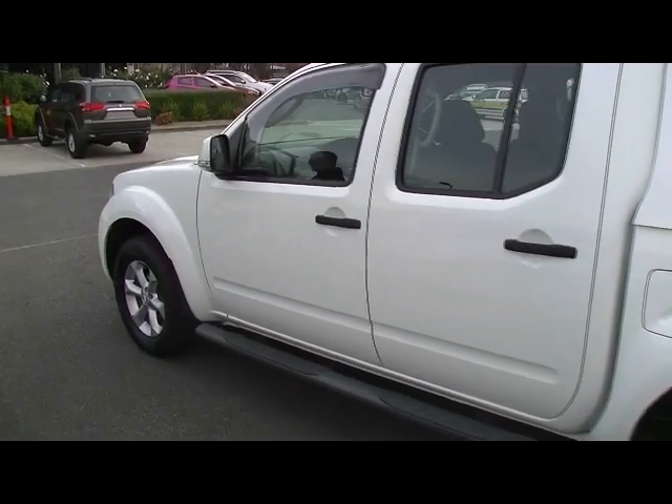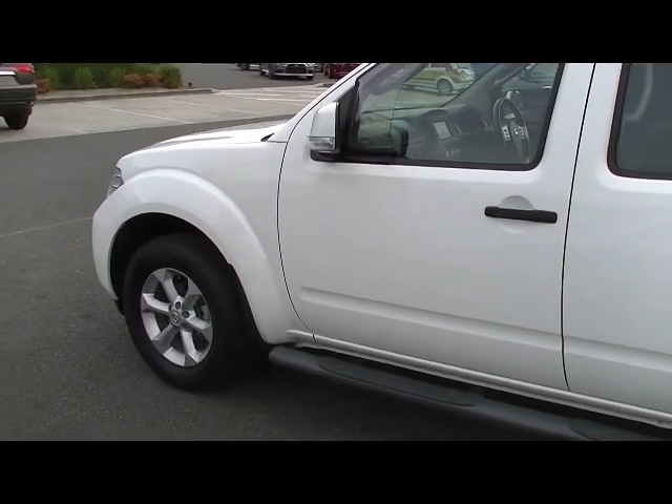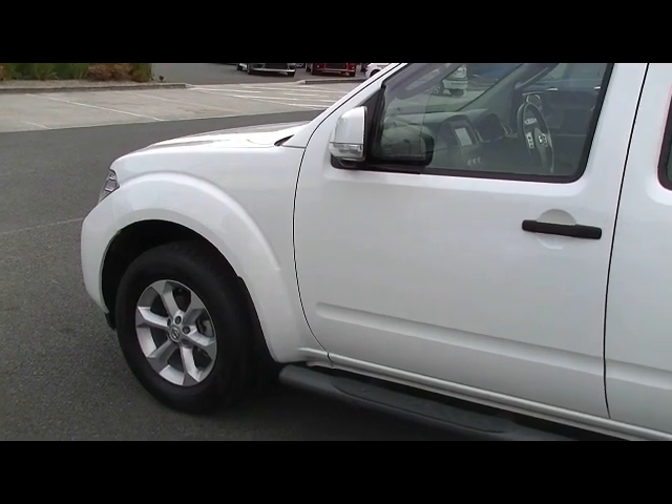Overall, the exterior of this car — I know it's only a 2013, but it's still a workhorse — and the way it presents is really good. A really good example.